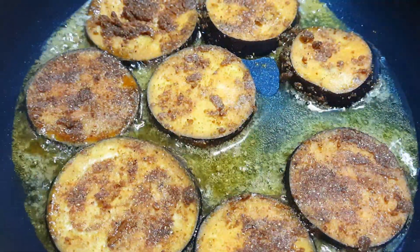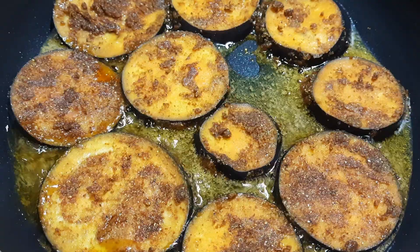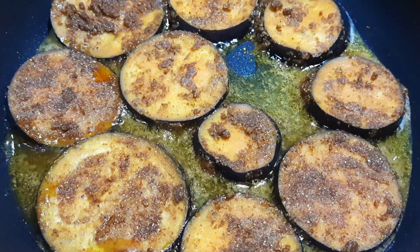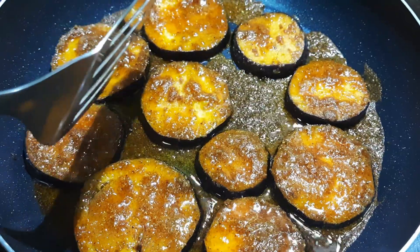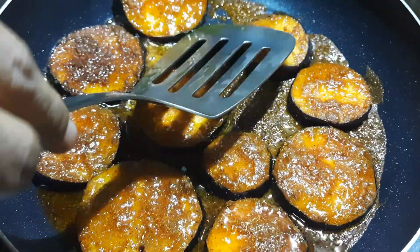Put the oil on the plate and it will be turned out to the oil. Then add the oil and fry. We will fry the oil and add the oil.